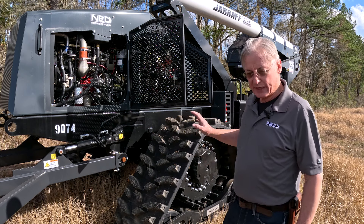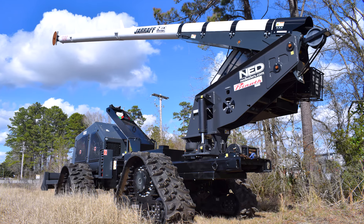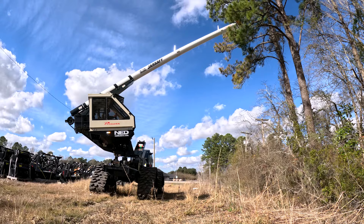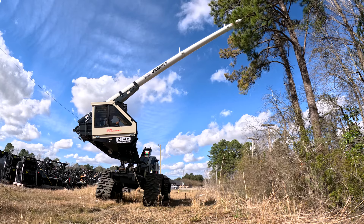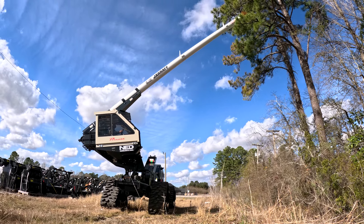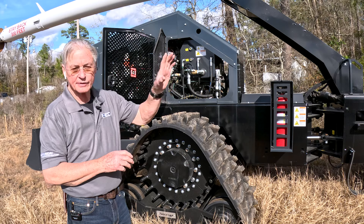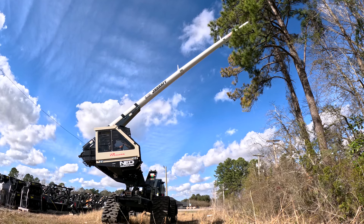It's a quad track system. You can put tires on this or you can run the quad track system — either or, free and easy to change out. This has a quieter boom than the hydraulic wheel-driven tree trimmer. It's got a belt system — a tension belt system with a tensioner at the back — and it operates super quiet.